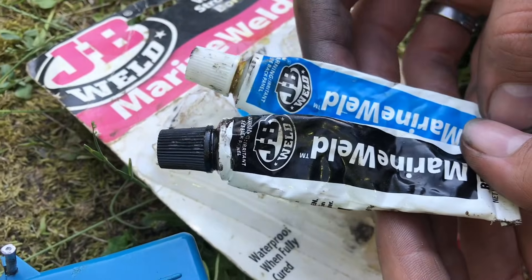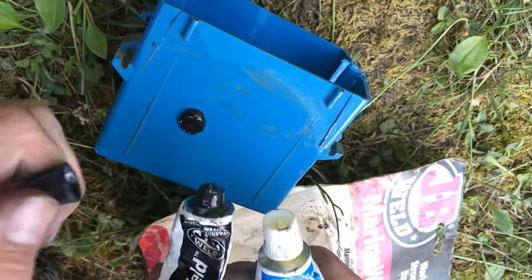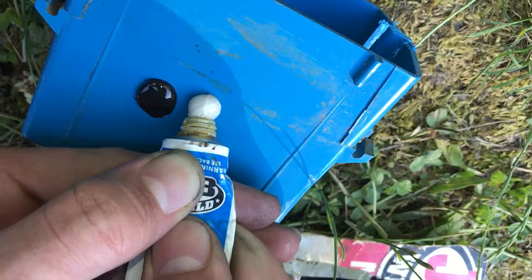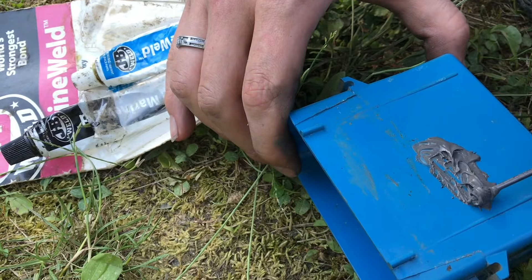We're gonna use some JB Weld and we're gonna mix it on some plastic here because we don't want the resins to soak into the cardboard. You want a 50-50 mix of the hardener and the resin. Mix it up really good so it's one consistent color. Our work time is pretty high on this because this is 24-hour JB Weld.